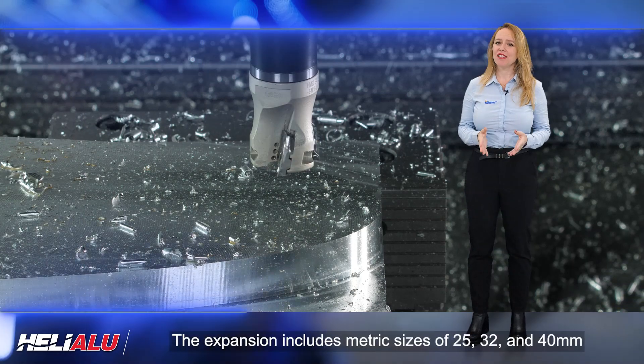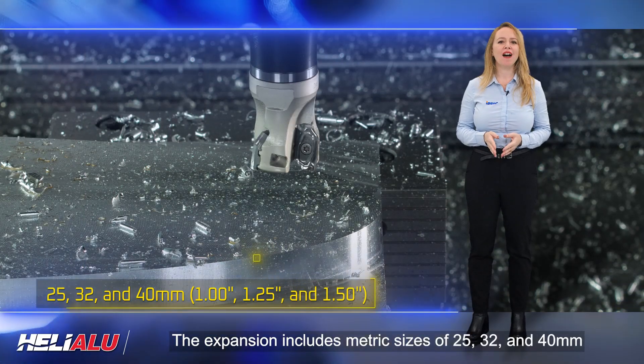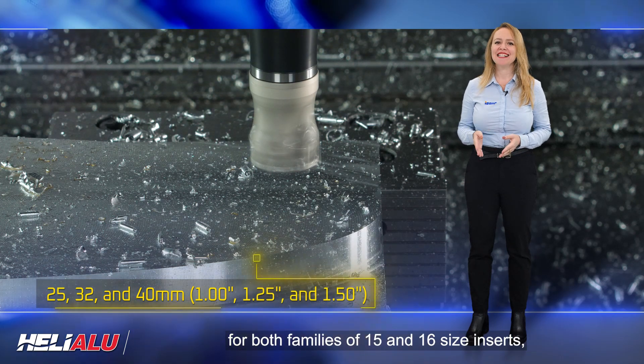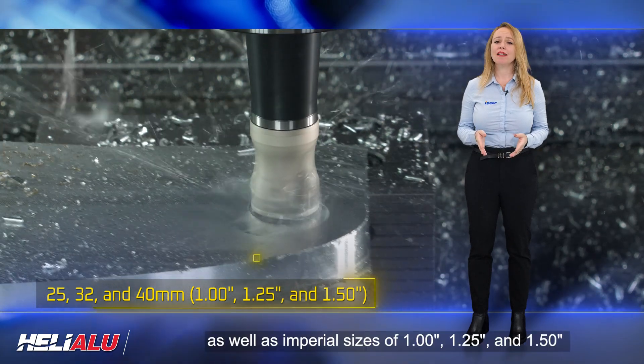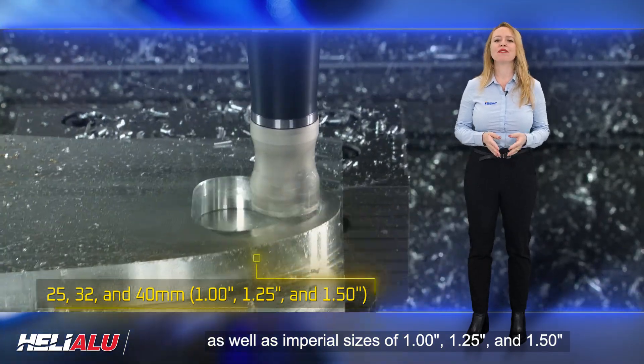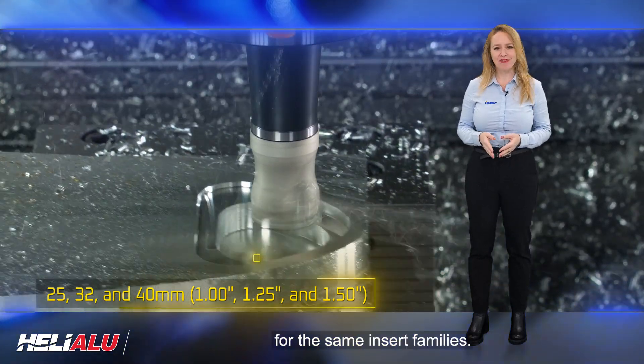The expansion includes metric sizes of 25, 32, and 40 millimeters for both families of 15 and 16 size inserts, as well as imperial sizes of 1 inch, 1.25 inches, and 1.5 inches for the same insert families.